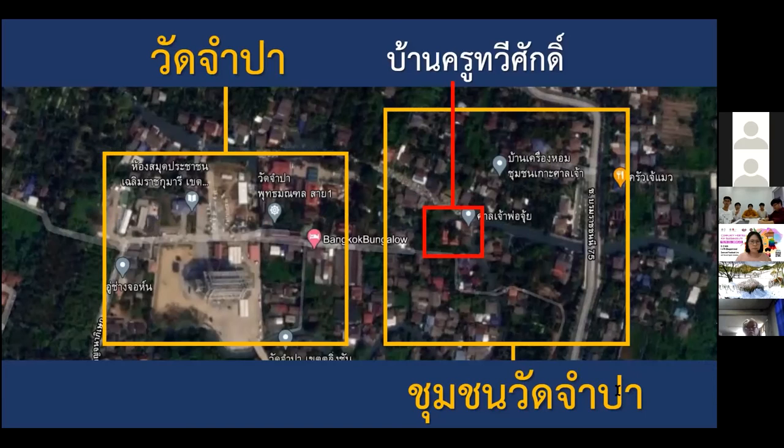The Wat Chambah community is located in Bang Ramat, surrounded by large canals — Bang Ramat and Watsai canals — with small canals connecting them. This community exists as a small island, and we believe it has existed from the period of Ayutthaya, with stories found in ancient poetries.